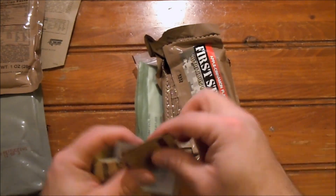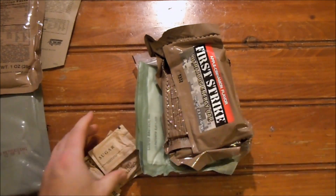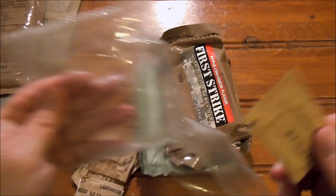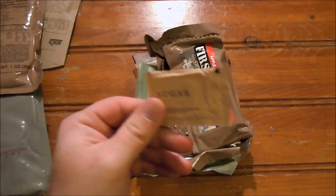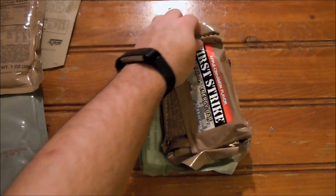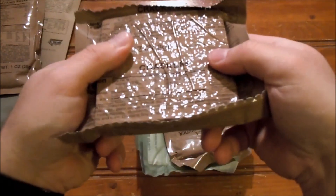The accessory pack has cinnamon gum, matches, and a moist towelette. The back looks slightly discolored - looks like the sugar might have had a little bit of dampness to it. This bag was fairly tightly packed right up against the moist towelette, so I'm wondering if some of that moisture seeped into the sugar. We also have toilet paper, instant coffee, creamer, and an apple cinnamon first strike bar - love these, they're always pretty good.